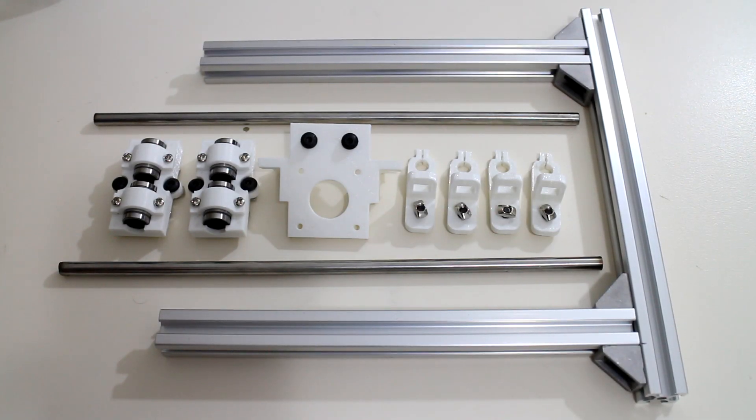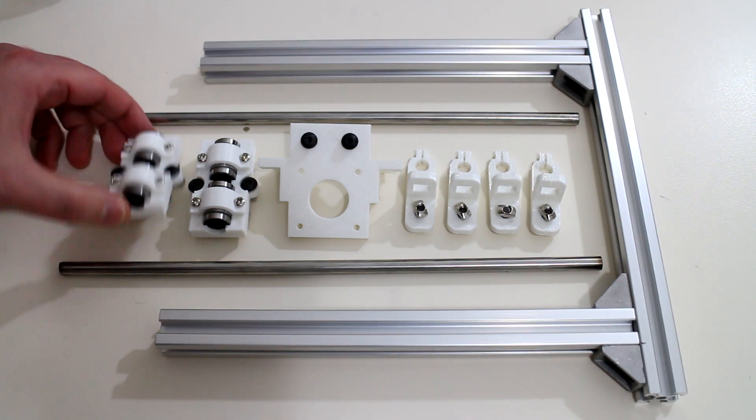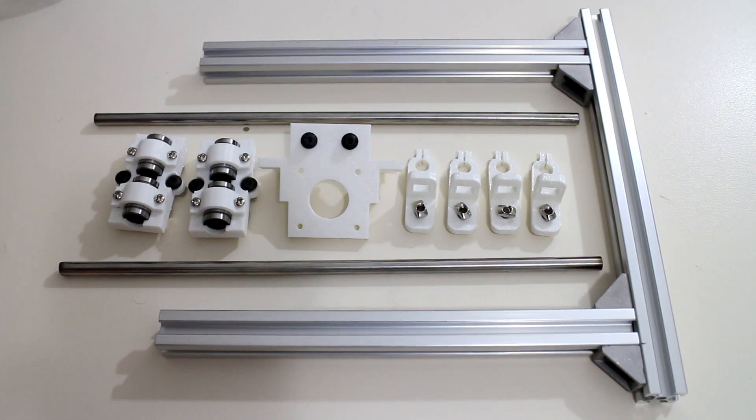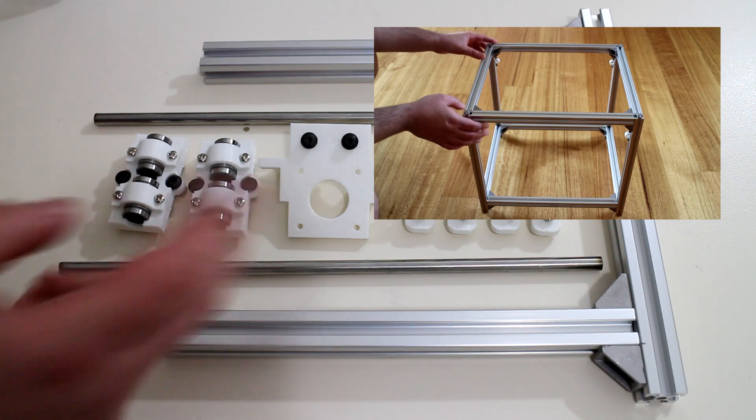Welcome to build log number five. In this video we'll look at the z-axis, including the printed part designs and the build platform. If you're new to this series, check out the beginning of this build log by clicking on the video on the screen now.